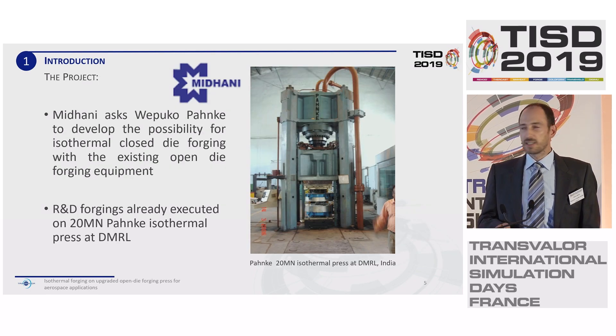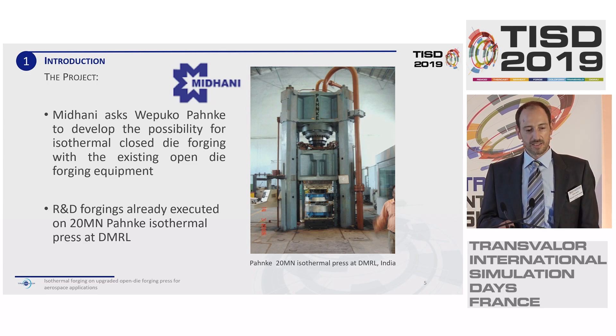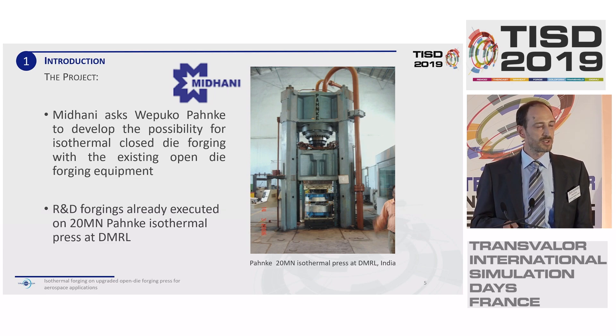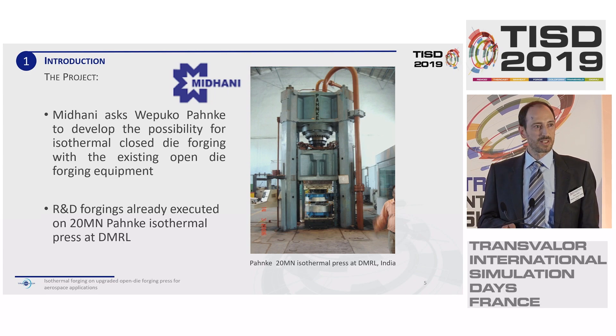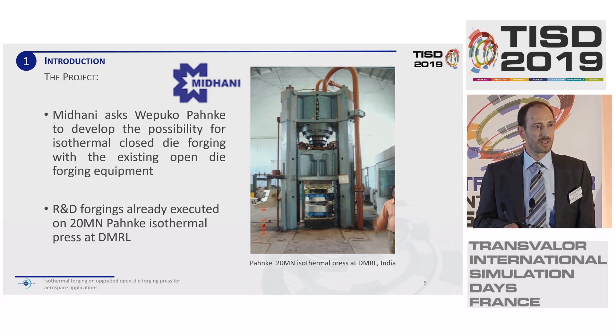Coming to the project subject: we were approached by one of our oldest customers, Midani, which is located in India. As they are a specialist for all types of special materials — special titanium alloys and special steel alloys — they asked us if we could see the possibility to implement an isothermal forging process on their existing equipment. In India, isothermal forgings have been carried out under R&D conditions already, on a press of our company at DMRL, the research laboratory of the Indian government. The question was whether we could transfer this to an industrial production process for Midani.